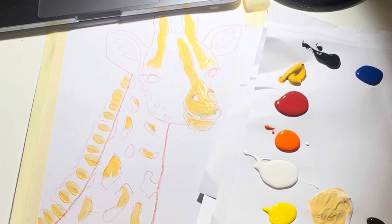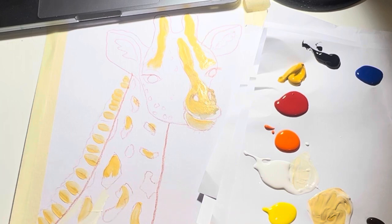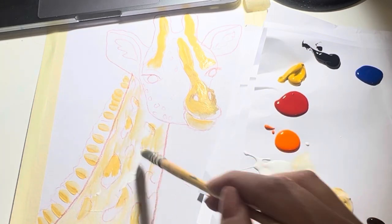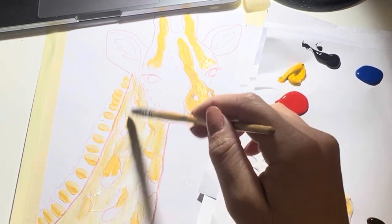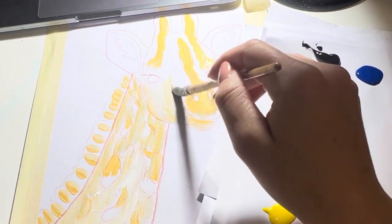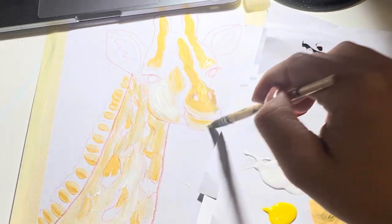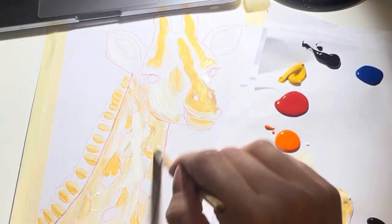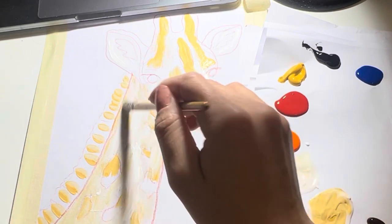Next, without cleaning our brush, we're going to go in with that white paint and fill in all of these areas. We're going across the neck going up and down in motion, and this is going to create a fur texture. We're also going to go all over the face with this white, then around the mouth, around the eyes and on the ears.